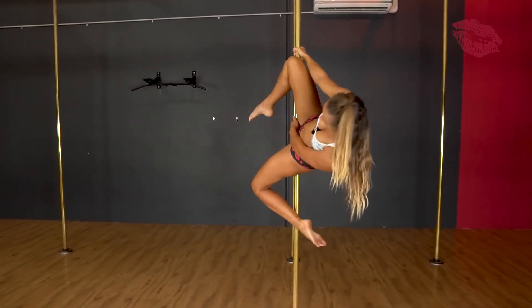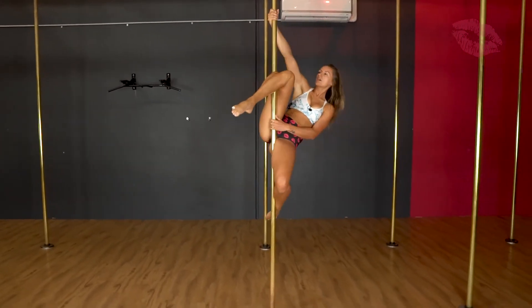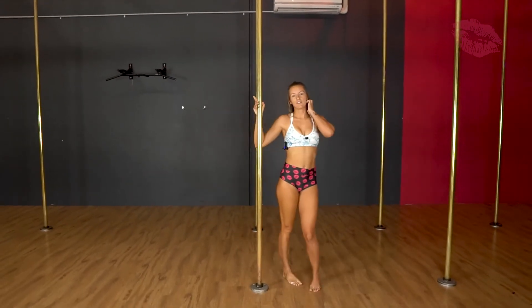From here, if you do want a different variation with both hands on, you can just straighten that top leg. To come out, we're just pulling up and you're going to slide out of it.